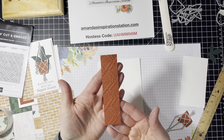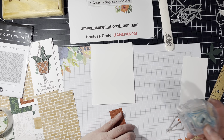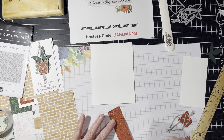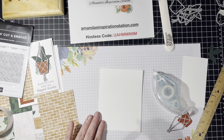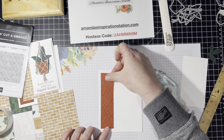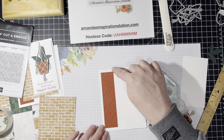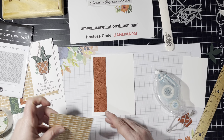Love this. Look at that. Isn't that gorgeous? So now we're going to go ahead and use Stampin' Seal — you can use whatever adhesive you use. I'm going to put it closest to the left side and I want to make sure that I still have the white around the edge on both sides.